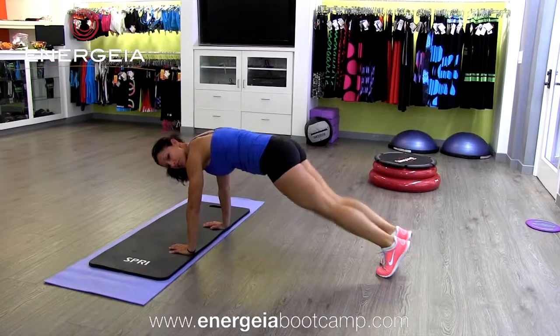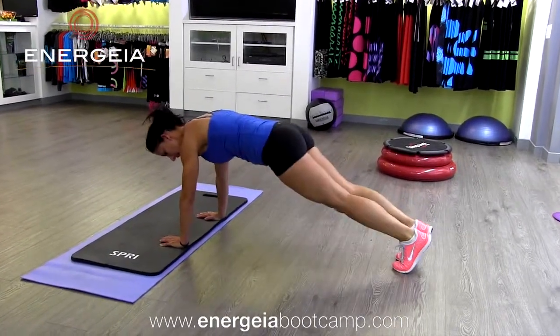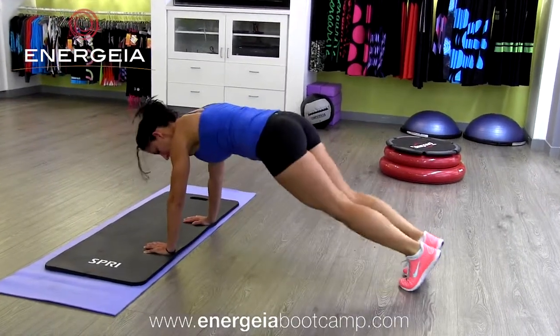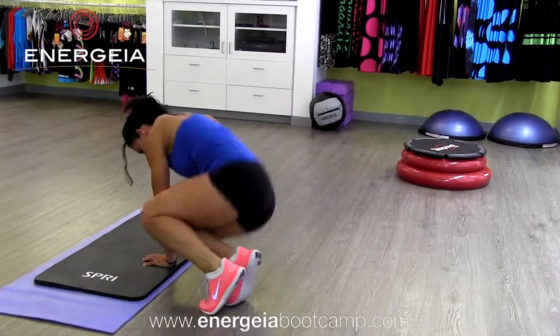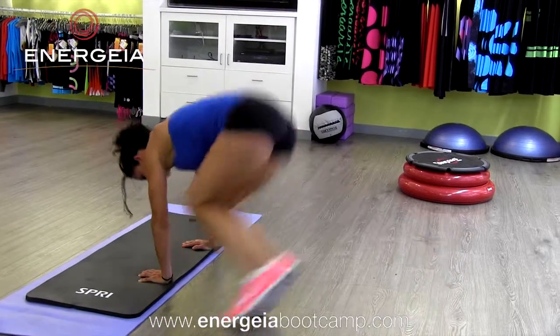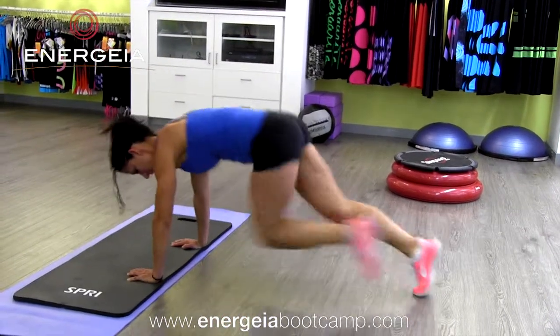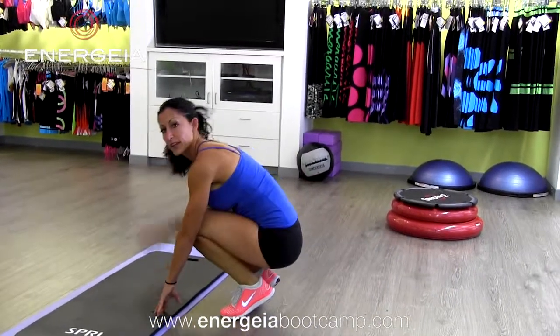Then I'll add a jumping jack out and in. Then I'll keep my feet together, jump side to side. And then I'll add a little more range of motion coming to the outside of each elbow. And of course you can add to that a mountain climber as well. And that's a plank jumping series.